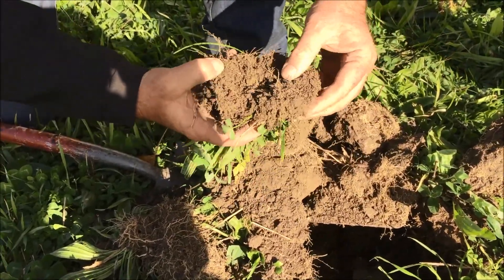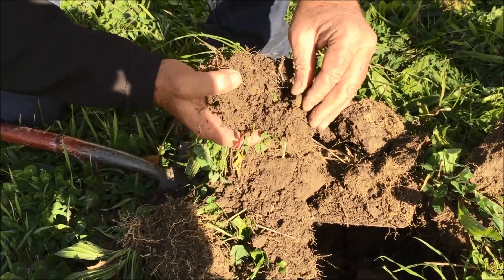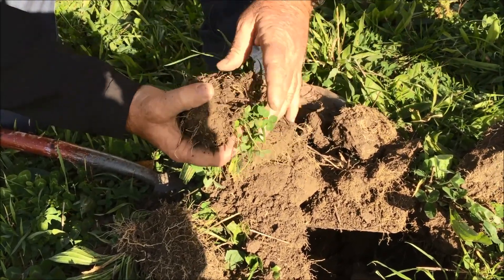Good roots and not too much trash in there at all. But there's clay come up in here — that's good.